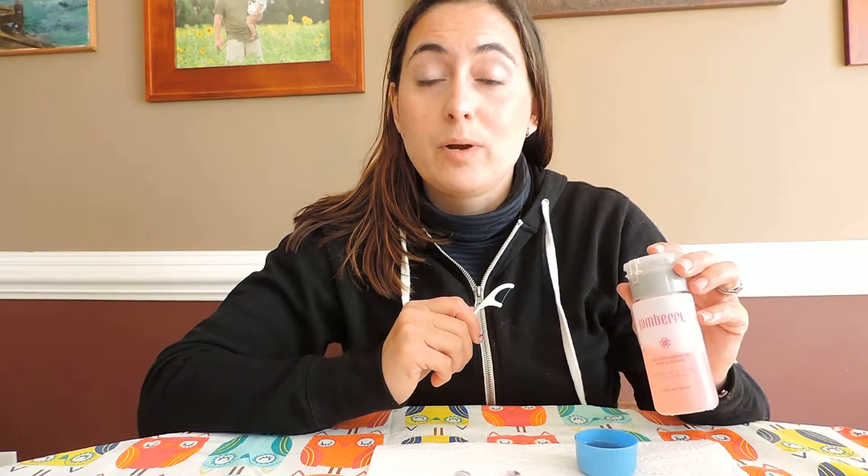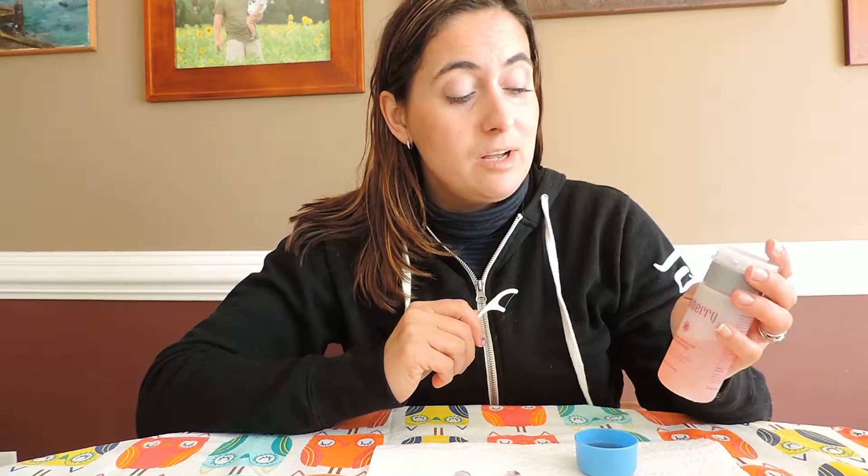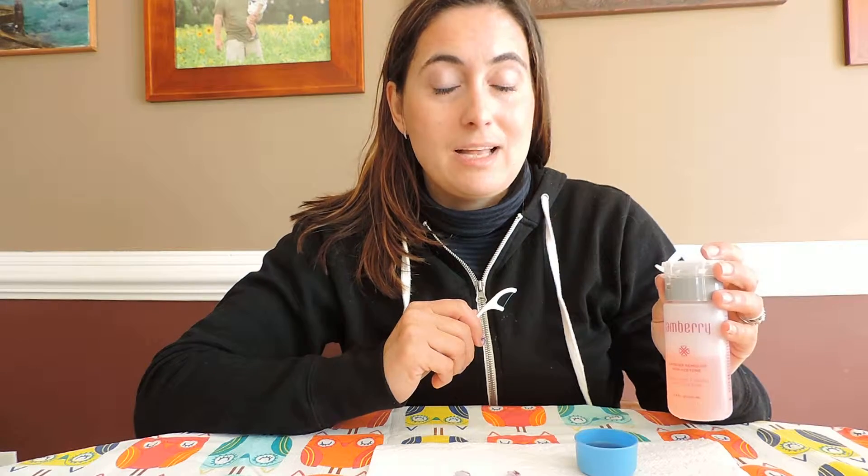I did a quick video before — you probably saw it if you're part of my Facebook group — where my kids photobombed my removal, but I wanted to do another one. I started taking them off my nails and I realized I need to make an official video.